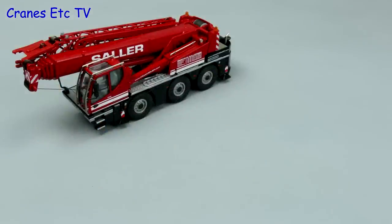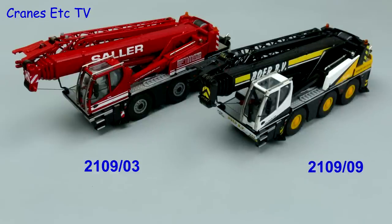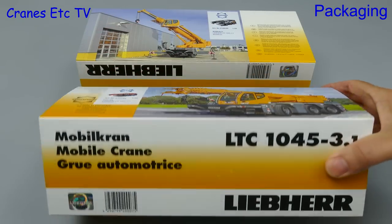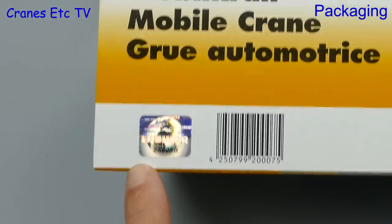Hello again. This review looks at two versions of the Liebherr LTC 1045 compact mobile crane. Conrad model 210903 is in the colours of the German crane hire company Kranseller, and model 210909 is in the colours of Boer BV, a Dutch company. Both models come in the same box style with a sticker indicating what's inside, and on the box is a Liebherr hologram showing this is a genuine licensed product.